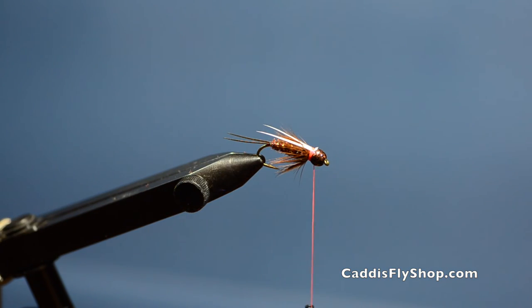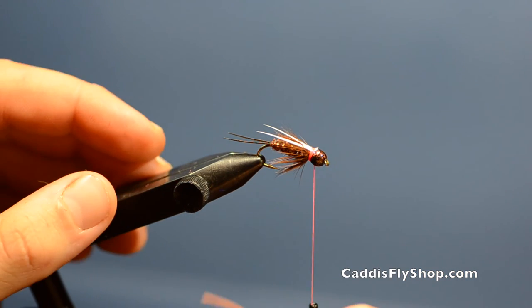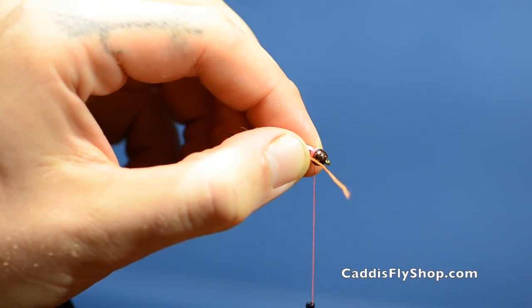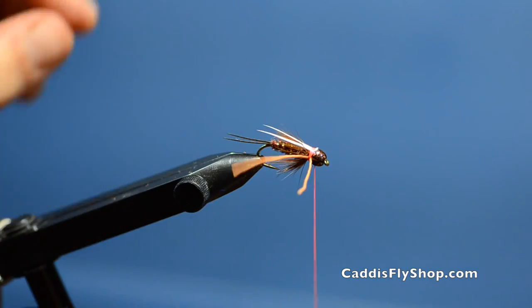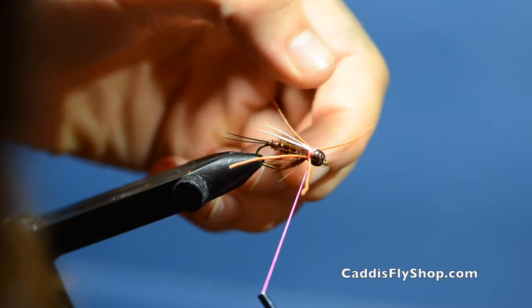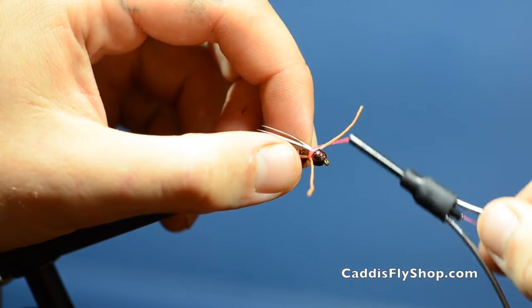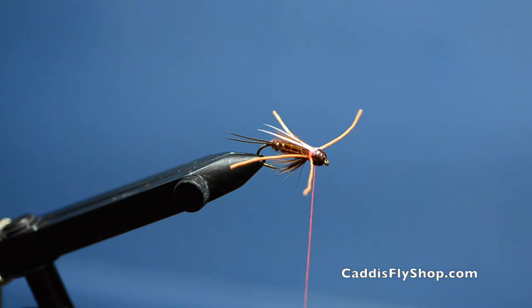Now I'm going to add the legs, and this is a key part of the fly — it really adds a lot of movement and makes it something the fish really want to chase after. Today for legs I'm using LifeFlex in copper. Once you get those legs nice and even, you can always go in and trim them after the fly is done.